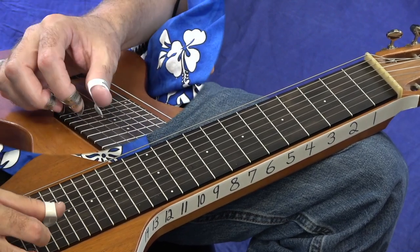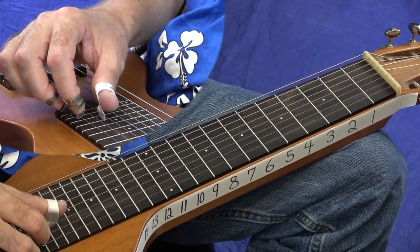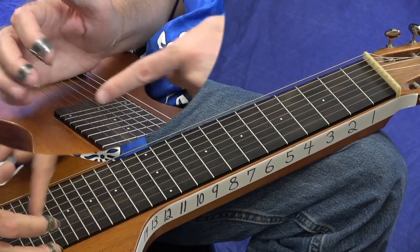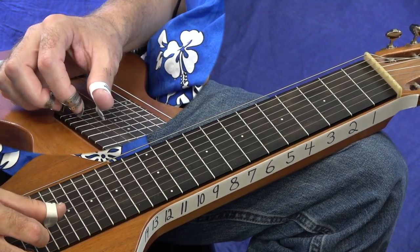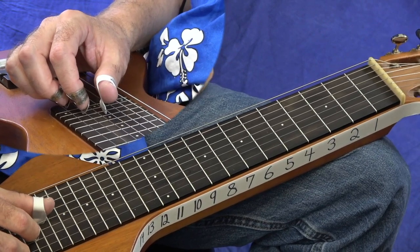A lot of people call that palm blocking — it's a muting technique. Pick blocking is when you stop it just with your picks. You can do a combination where you stop it with this part of your hand and then your picks come down. Then let's move to the next set of three strings: strings four, three, and two.